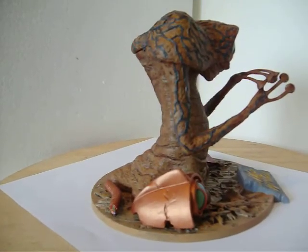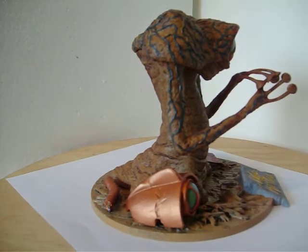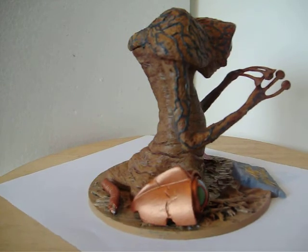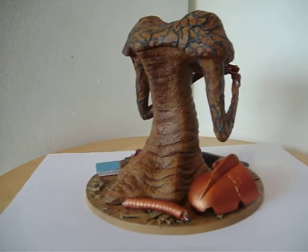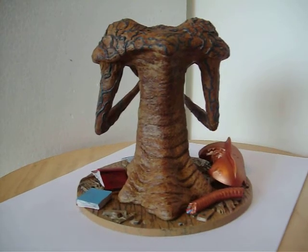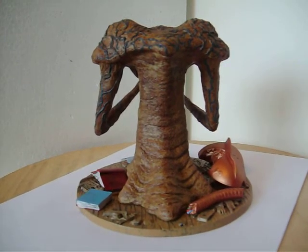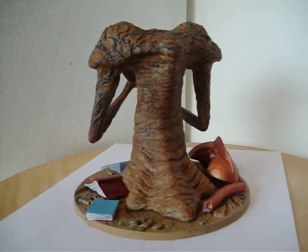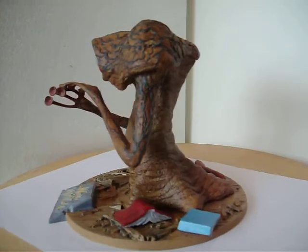I picked this up and it took me probably three weeks to get it done. The Martian is painted totally in acrylics — that's due to the plastic he's molded in. You can only use water-based acrylics on him, and he was a lot of fun to do.